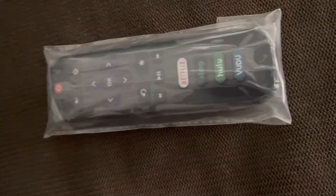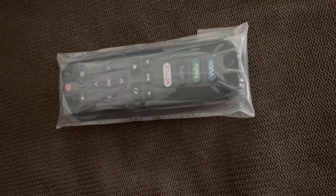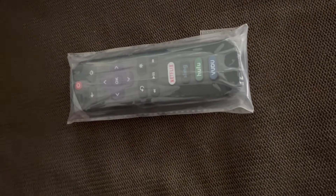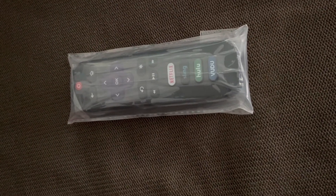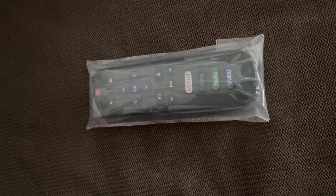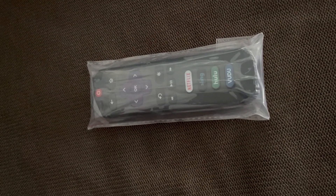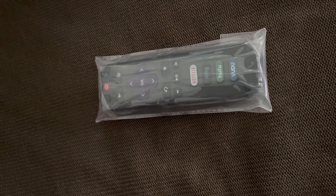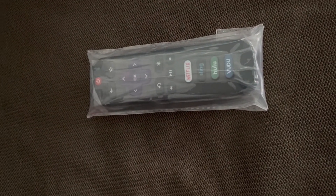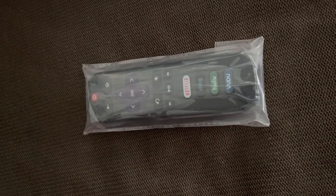Of course I have the Roku TV, the smart TV, so I gotta have the Roku remote. The good thing about smart TVs — mainly Roku — is you can actually turn the TV up with your cell phone. You can program your phone to the TV, and your phone can turn the channels, turn the volume up or down. But I still just like to have my own remote rather than using a cell phone.